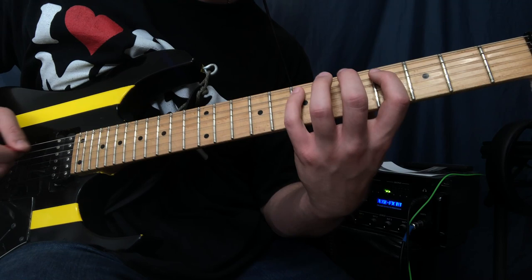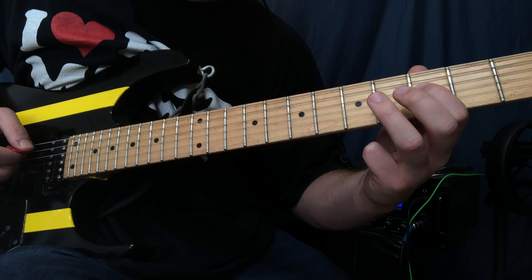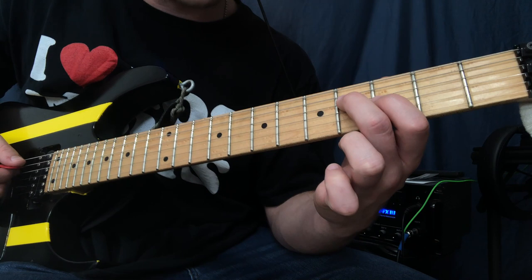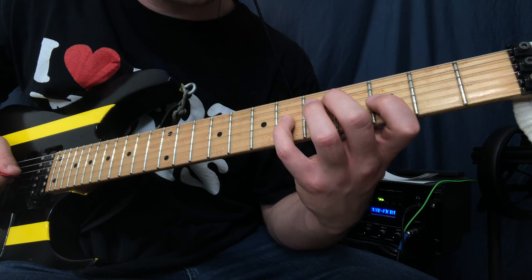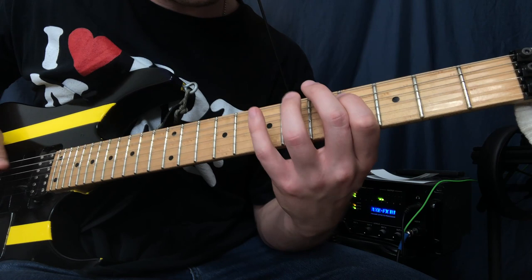Then we play this diminished arpeggio that goes six on the low E, four on the A, seven on the A. Then we do the same trill but now starting on the fourth fret going to the fifth. After you do that trill, you kind of play around with this major triad — so that's four on the D, three on the G, four on the D, then six and three both on the G.